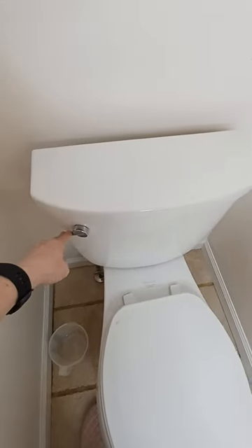First, turn off the water and empty all of the water from the tank. Put some towels down and disconnect the water line.